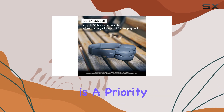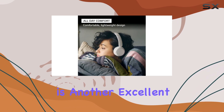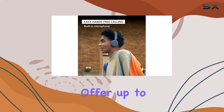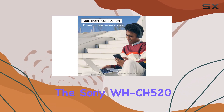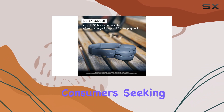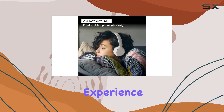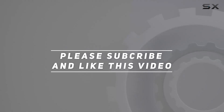If noise cancellation is a priority, the JBL Live 460NC wireless is another excellent option, although you'll sacrifice some battery life as they offer up to 29 hours. Overall, the Sony WH-CH520 wireless is a fantastic choice for budget-conscious consumers seeking a comfortable, feature-rich, and long-lasting on-ear headphone experience. Check out the video description for updated pricing, and thank you for watching.